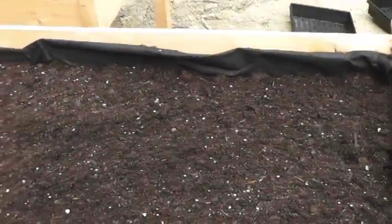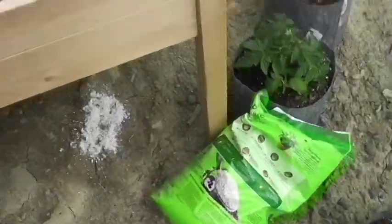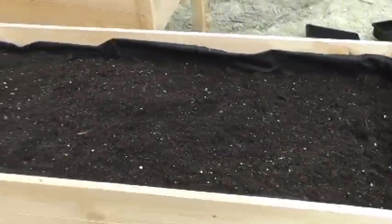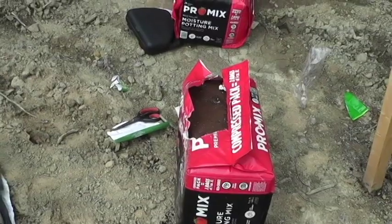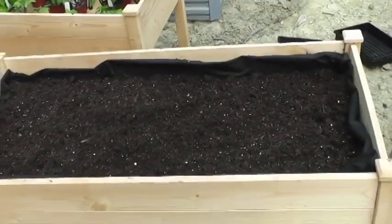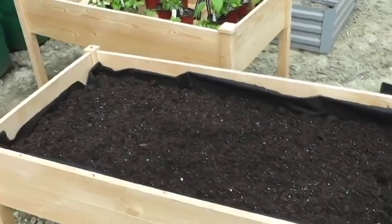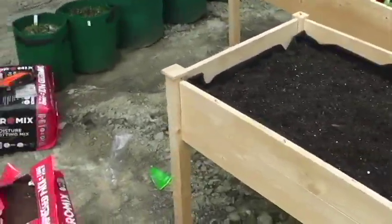What I did was put the raised bed gardening mix in first, then a bunch of perlite — you can see the perlite right there, that's why it looks so porous. I'm letting it dry out a little bit. Then for the next two inches on top I'll put in some of this premium moisture potting mix. I'll mix into that some nutrients: Epsom salt, bone meal, and an overall 4-4-4 fertilizer for the bed.